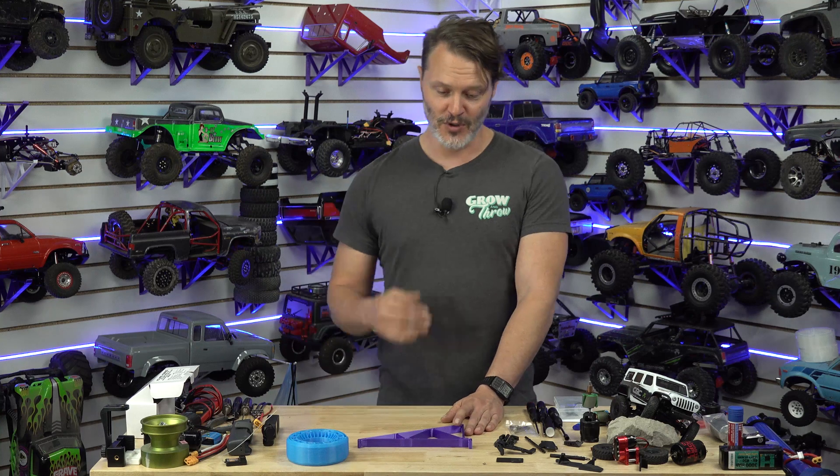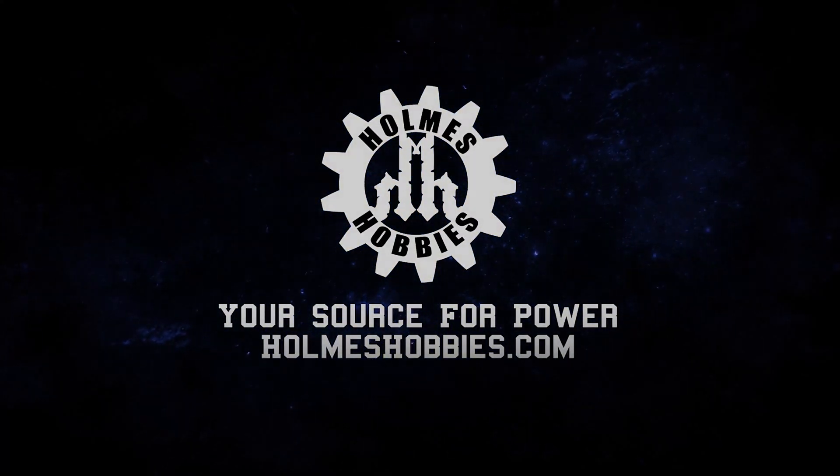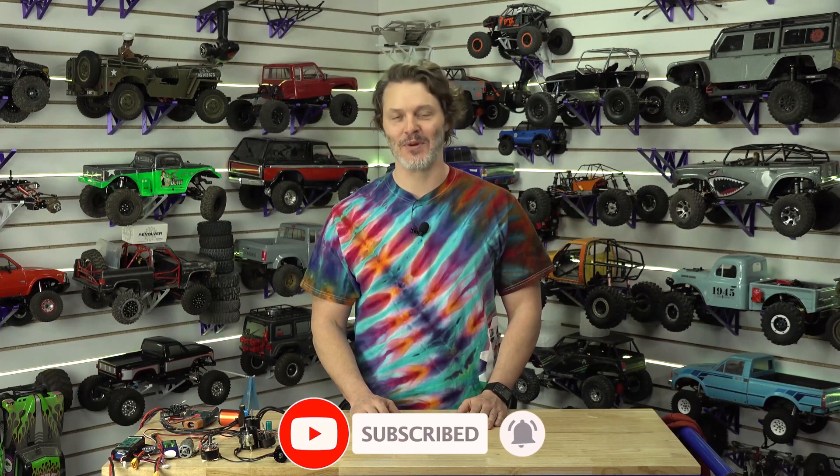If you have experience with this printer, leave it down below — a lot of other people might be using that input to judge whether or not they're going to buy it. So the more people we can have sharing input in the comments, the better. As always, thanks for tuning in, have a great day. If you want to help out the channel, you can like, subscribe, and comment below — we'd like to hear new ideas from you. We appreciate your support and help growing the channel.